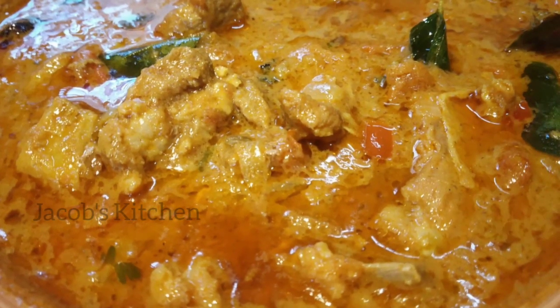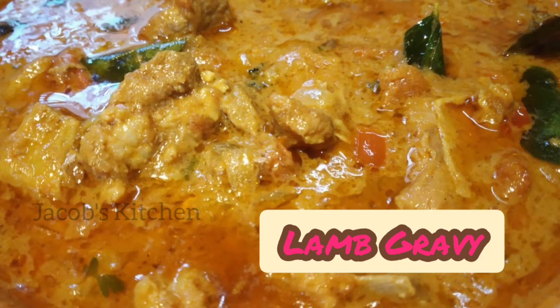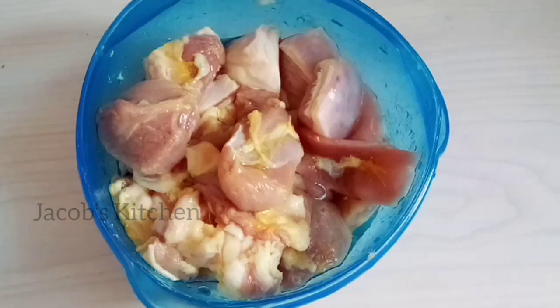Hi folks, welcome to Jacob's Kitchen. In this video, we are making lamb gravy. This goes well with rice, chapati, parota, biryani, idli, dosa, etc.